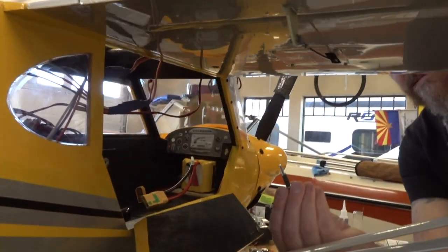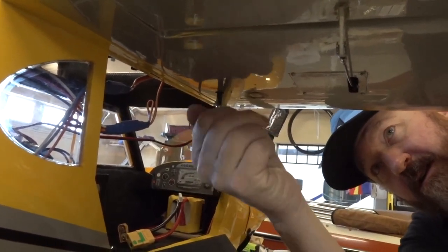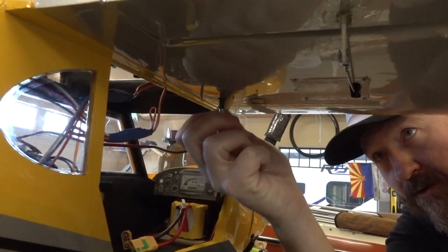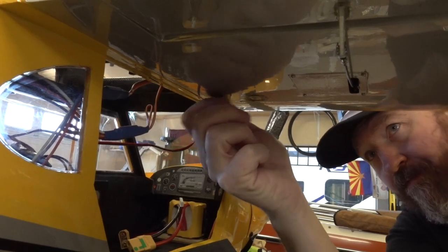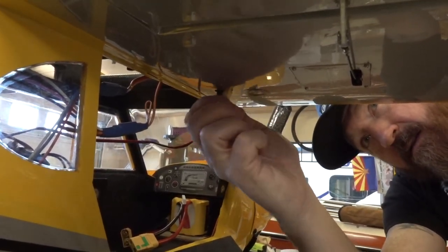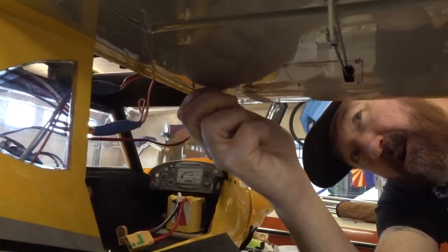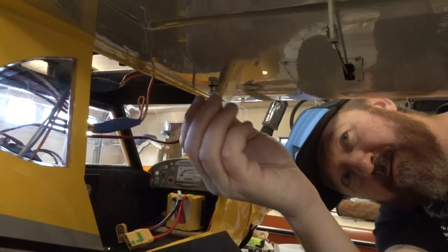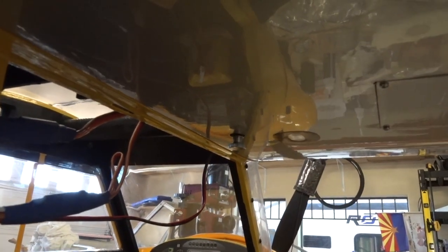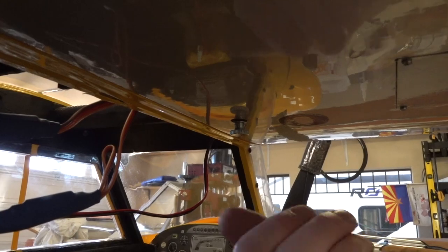We already have the wing on. Just get that up in there and start tightening it up — you're going to start feeling the fuel tube kind of compressing. I usually go just flush with the wing. There you go. Wing bolt installed, and taking it off is just as easy — just undo it.